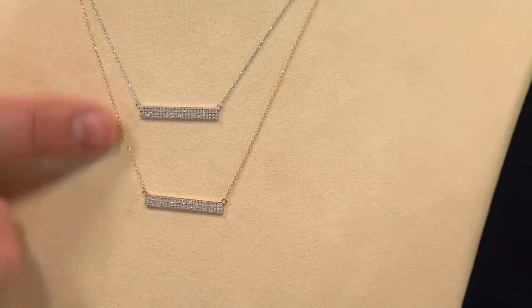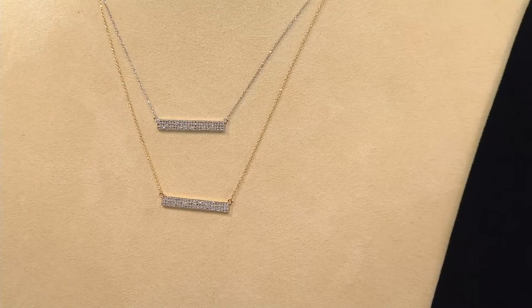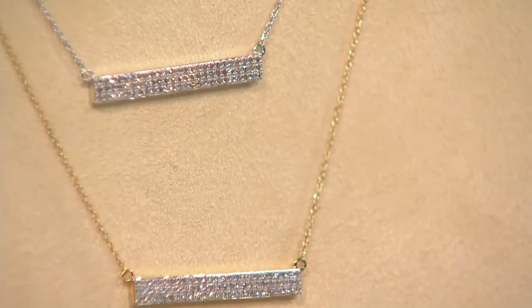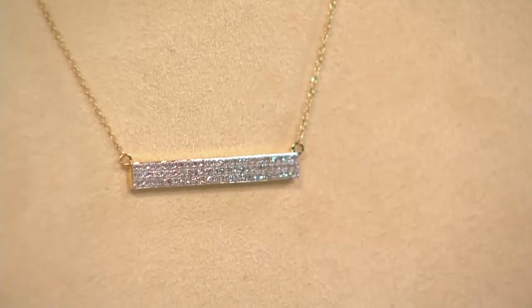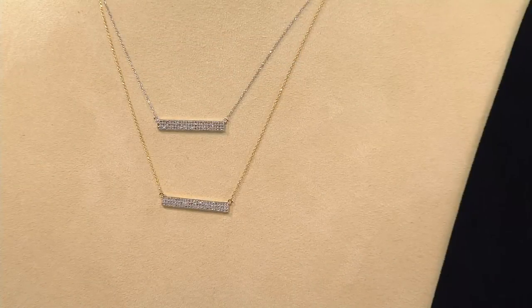Very much an everyday style — an everyday look that you can wear with a cocktail dress, dress up if you want. But you can also wear this with a T-shirt and jeans, your favorite sweatshirt, a white button-down and a beautiful suit going into the office. You look appropriate, not overly done in diamonds, but you've got something special going on.